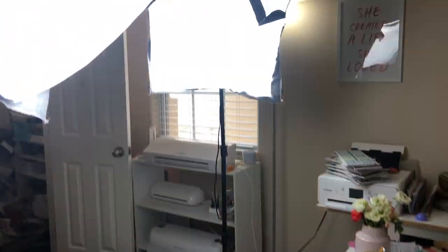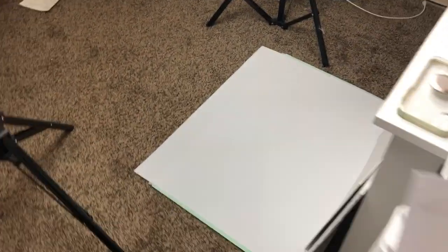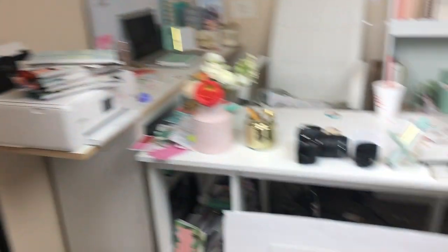Here are my soft boxes set up next to each other. I actually have a third one and I may pull it out depending on if I need more light, but it's looking pretty good right now. I already have my shoot list ready to go. This is where I'm going to be shooting all the pictures - the lighting looks amazing. I have a little bit of natural light coming in from over here and also from the back, which is really helping.